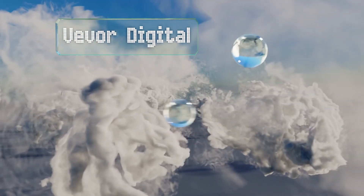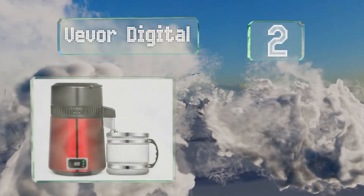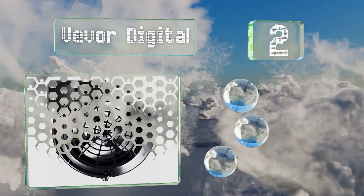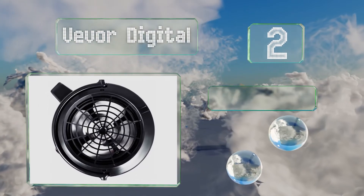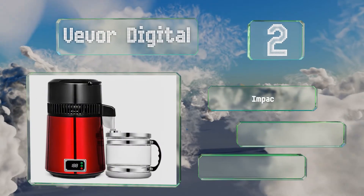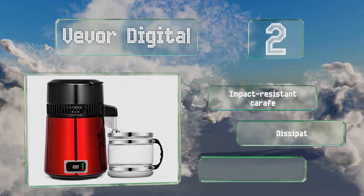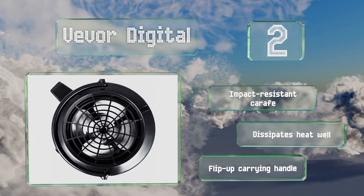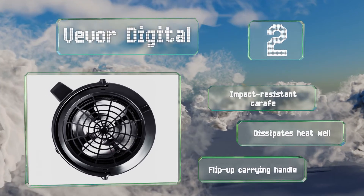At number two, the Vivo Digital has a screen that notifies you of the temperature at all times and allows you to adjust it, which makes it suitable for producing homemade alcohol too. It's available with a red or silver exterior, comes with an impact-resistant carafe and a flip-up carrying handle, and it dissipates heat well.